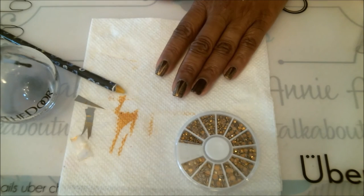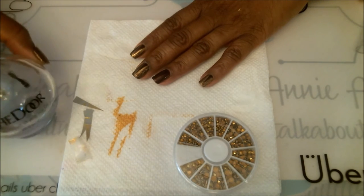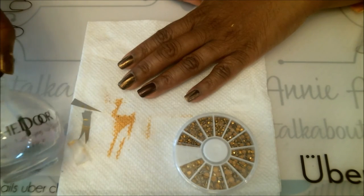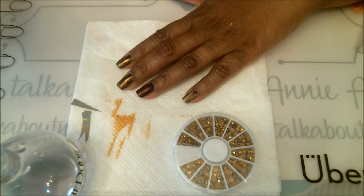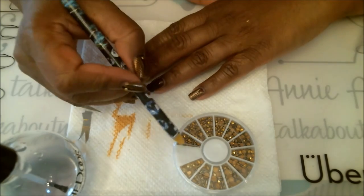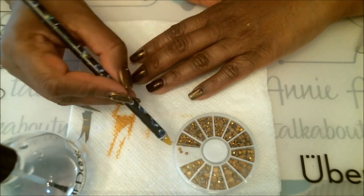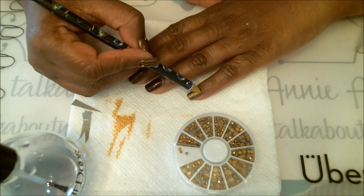I'm using my fast drying top coat today. The way I like to apply my jewels is to put a little dot of top coat on the nail first — tonight instead of painting the whole nail I'll just put a dot where the jewel goes. Then I'll stick the jewel down and paint all the other nails immediately after. Here's just a little drop of top coat, then get the jewel with the wax pencil and set it right on top.